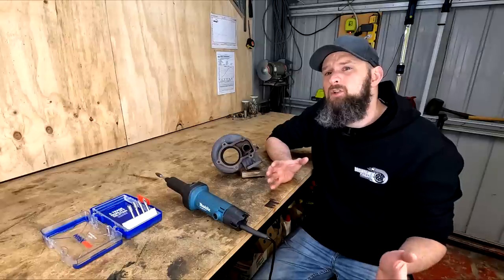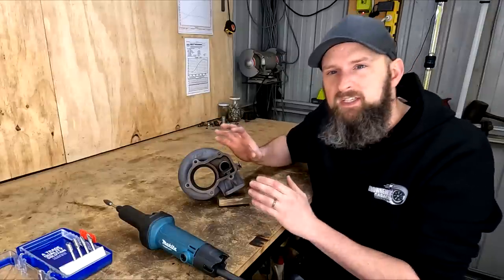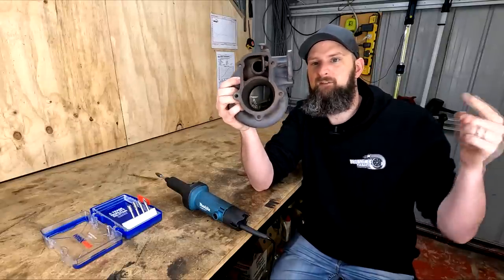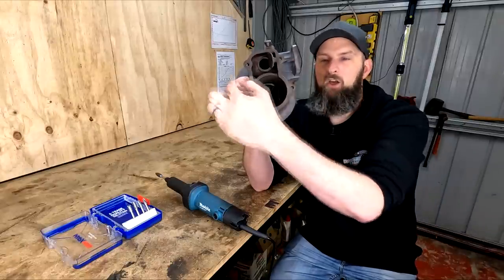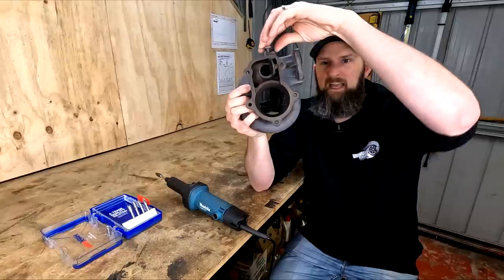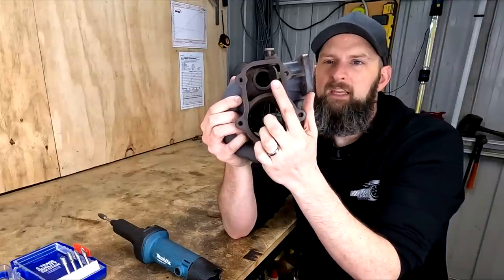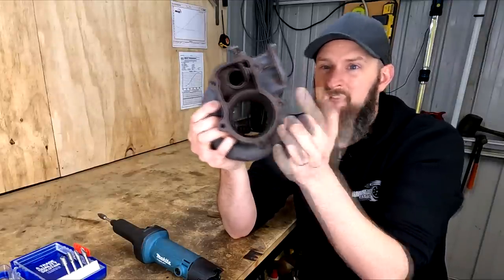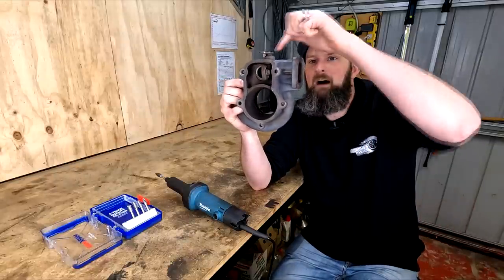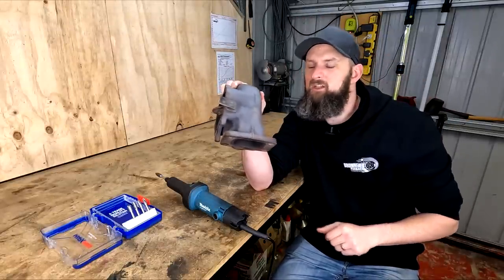Boost control issues like this commonly come from the wastegate not being able to flow enough exhaust away from the turbine. This is a stock exhaust side turbo housing — your exhaust gas flows from the engine into the turbo where it can either go around to spin the turbine and make boost, then out the exhaust, or it bypasses this and goes out through the wastegate port and flap that opens and closes to control flow. If this port or flapper isn't big enough, your car will just make more and more boost. Ideally the wastegate would be directly in the flow path, but on these internal wastegates all the exhaust gas has to make a 90-degree turn to get out.